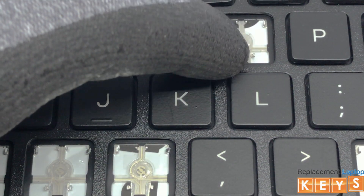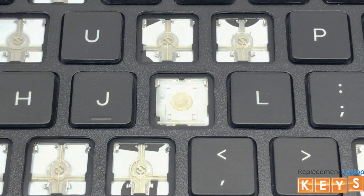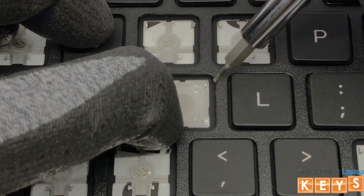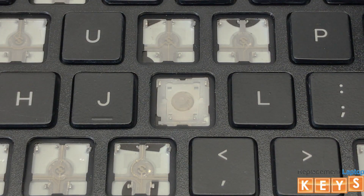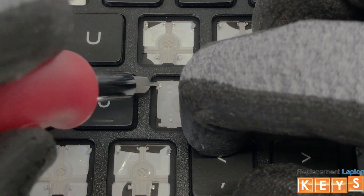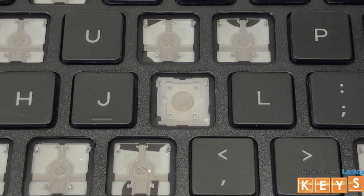From the top right corner underneath the key cap, release it from the hinge by pulling upwards. To remove the hinge, apply pressure on the bottom left corner of the hinge diagonally to the top right corner. Insert the screwdriver underneath the top right hinge to release the mount. Do the same for the top left mount. This should release the pressure from the two bottom inner hinges so that you will be able to slide it from under the remaining two bottom mounts.